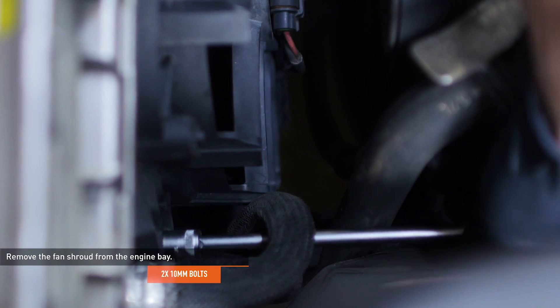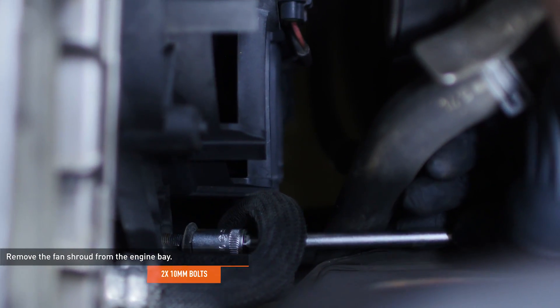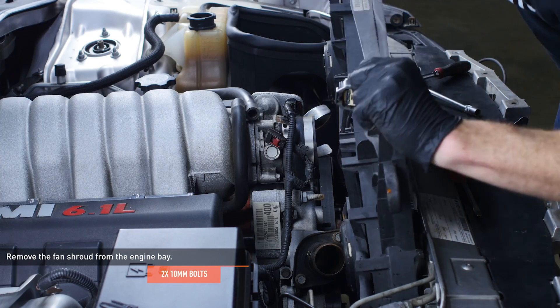Disconnect the electrical harness at the back of the fan shroud. Remove the two bolts that secure the fan shroud to the radiator. Lift the fan shroud out of the engine bay.